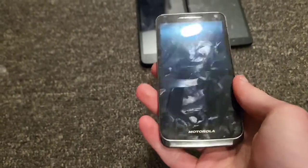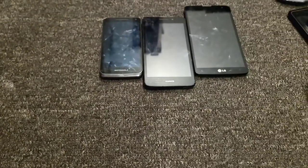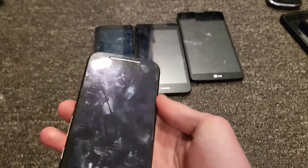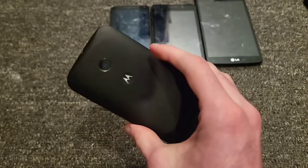This is a Motorola Electrify M on US Cellular — this thing is really nostalgic to me and I love it, I'm never getting rid of it. This is a Motorola Moto E first gen — I got it from Walmart for about 30 bucks when it just came out.